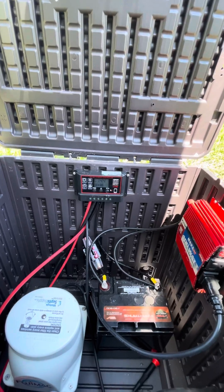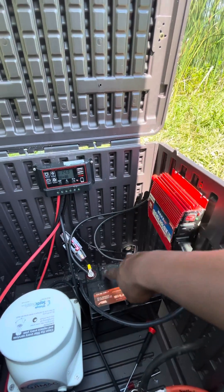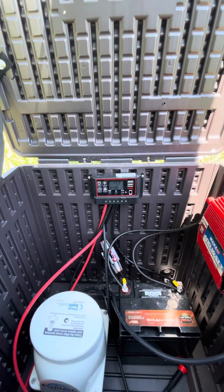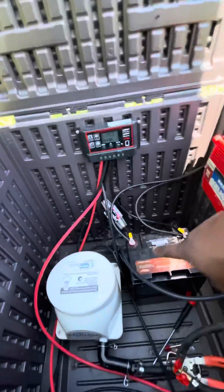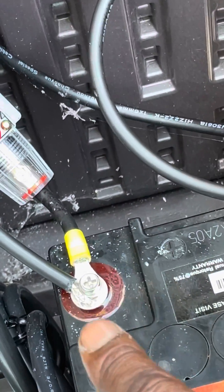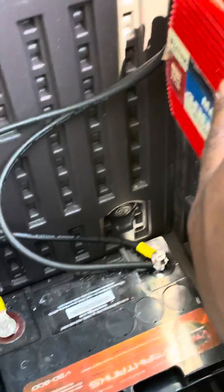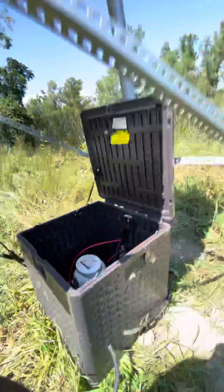I have the charge controller that Dino Outdoors said to use, but I have my connections a little bit different — mine is going straight to my battery. I'm not totally sure about everything going on and I'm hoping more people can help. I'm going to put some quick connectors on these eventually, coming from the inverter.